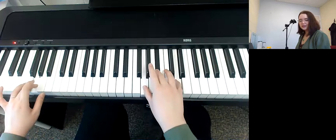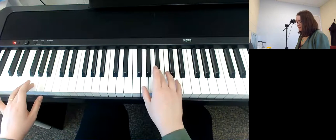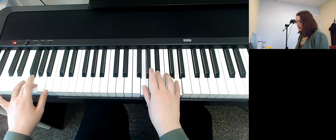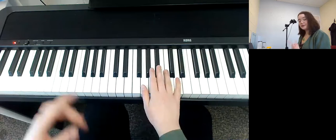Together, right, left. Together, right, left. So that's hands played together at the same time. The right hand is playing the G minor chord, the left hand is playing the G note. Then right, left, together, right, left. You do that pattern twice, and then we're going to change the chord.